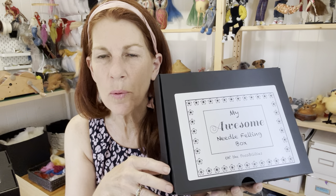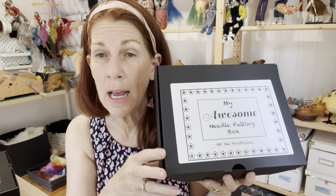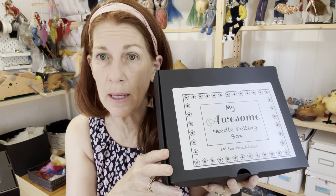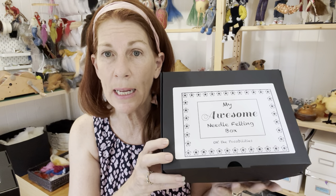Hi everybody, here's Diane from Wild Woolly Heads. I just want to let you know what's in the awesome toolkit, which is the medium toolkit. I have a beginners, a medium, and a professional kit.